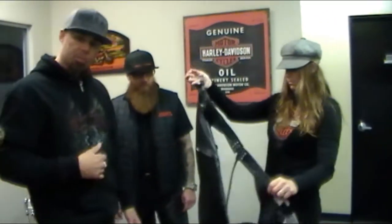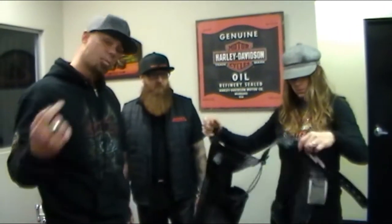Come get fitted for some chaps and some warm weather gear so that way you can ride your bike at any time. I'd like to thank my male model Eric Lefebvre, and Kelly, the lovely Kelly like always. Thank you guys, appreciate it.